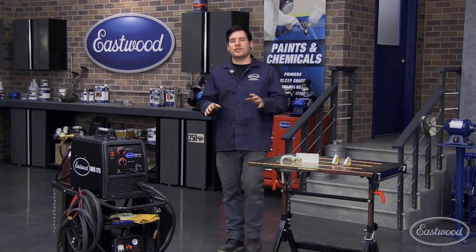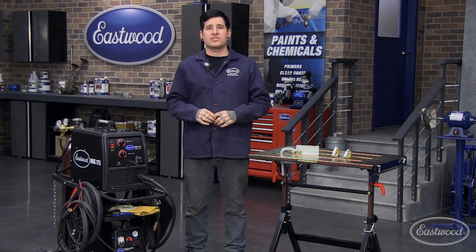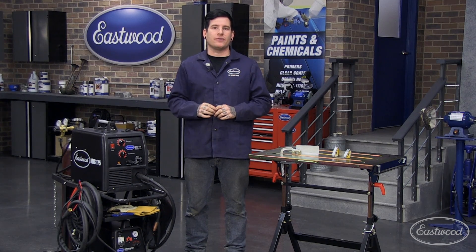Whether you're a seasoned pro or just a beginner in the field of welding and fabricating, there are a few essential items that everybody needs when melting metal. Today we're going to show you a few of our favorites.